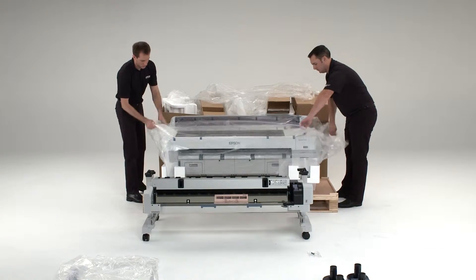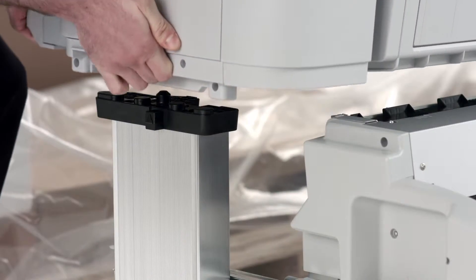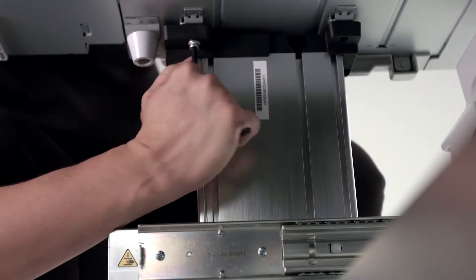Remove the packing material and set aside. Then lift the printer onto the stand legs. There is a line-up pin where the printer fits onto the stand. Attach the printer to the stand using three bolts.